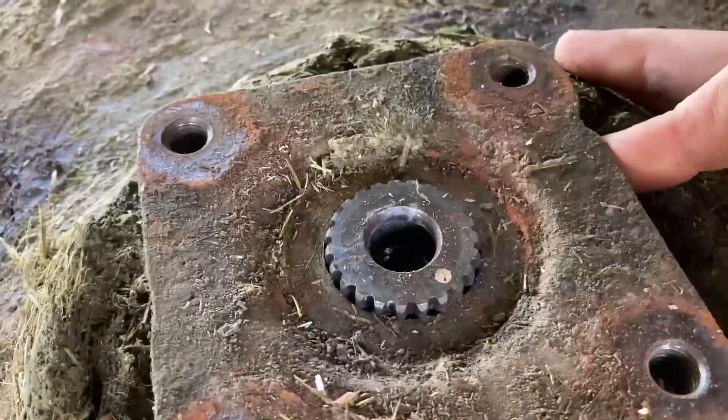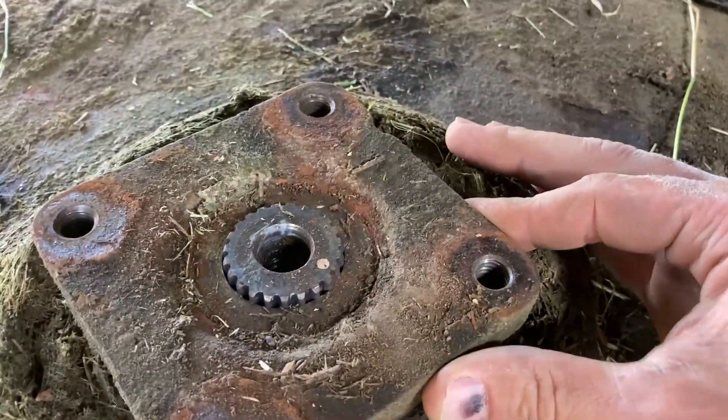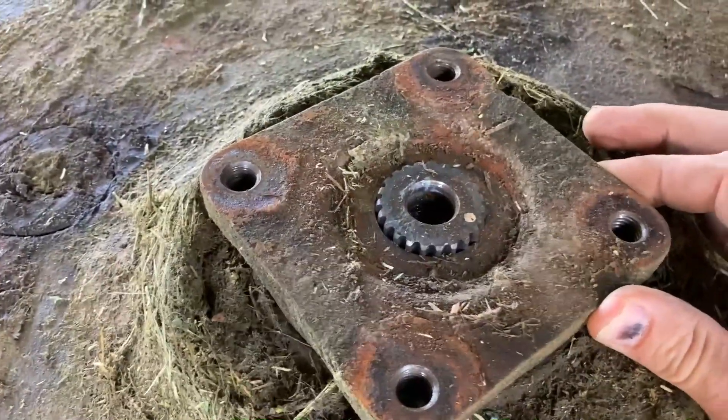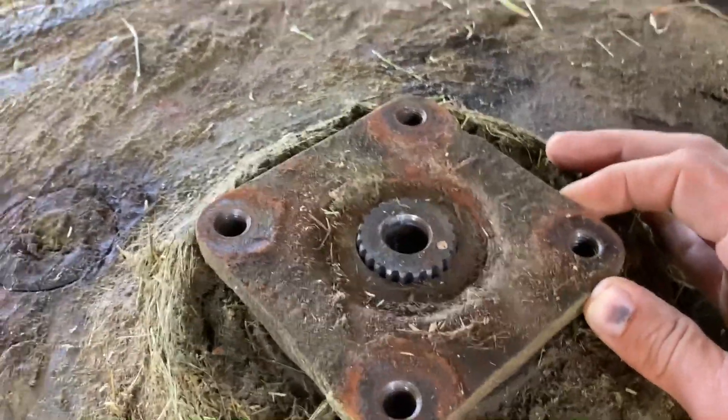So I'm going to have to get a hammer. Sometimes they'll be so busted that they'll just spin freely in there, but this one did not, so I'm going to have to grab a hammer until I can get it lined up with the teeth so that it pops up.